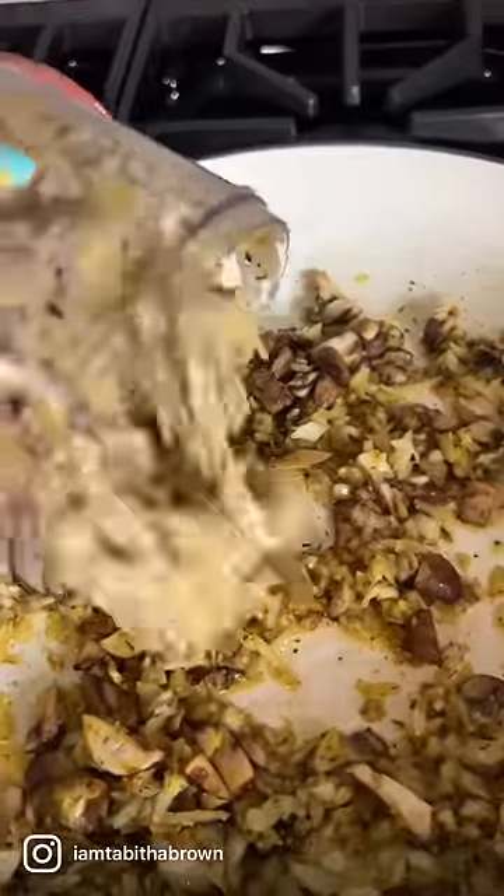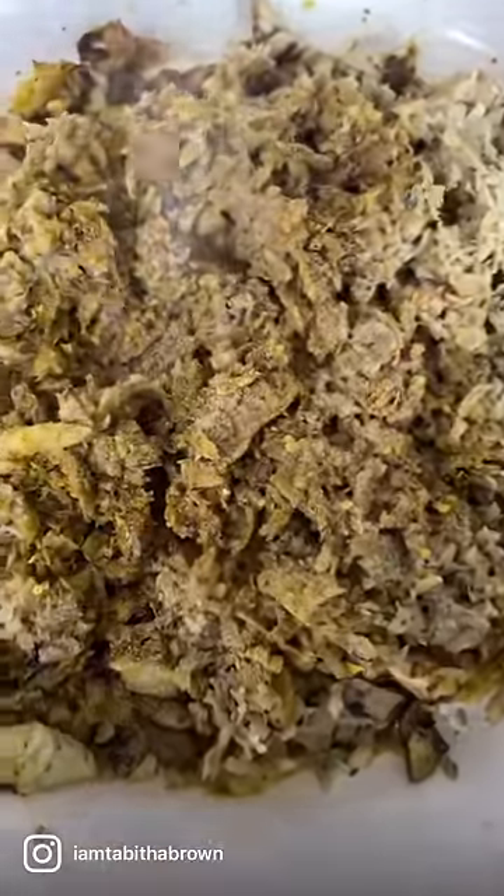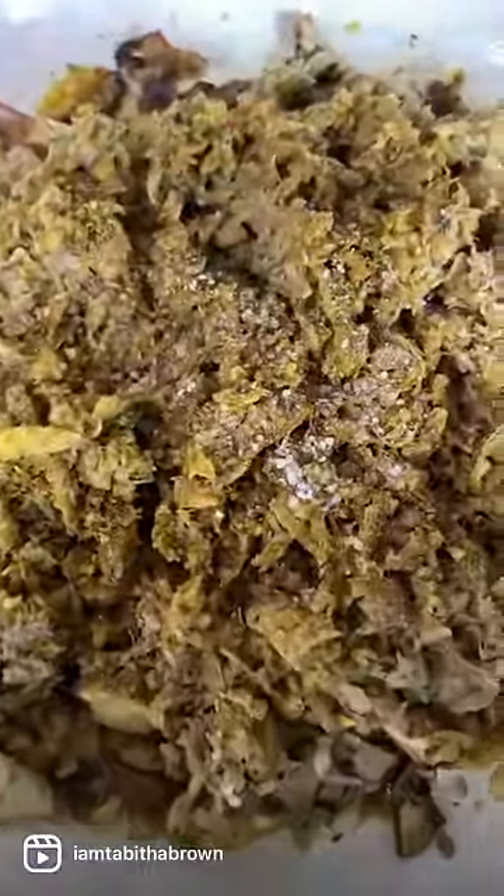Now we're gonna add some chopped artichoke hearts. Then we're gonna add a little bit more sunshine in there. Also gonna add a little garlic powder, because that's my business, honey. Then we're also gonna add a little bit of sea salt. Go ahead and sauté this all up together.